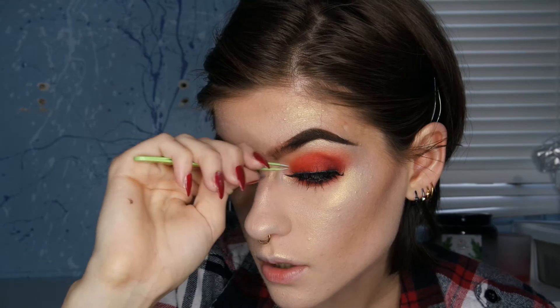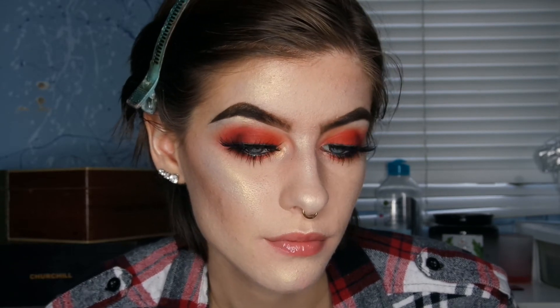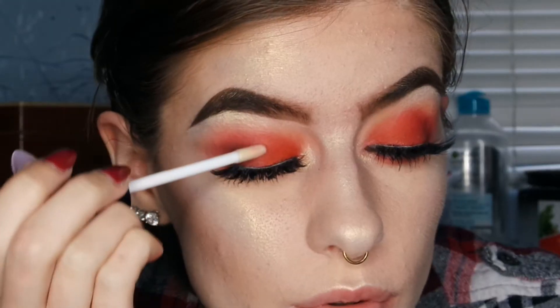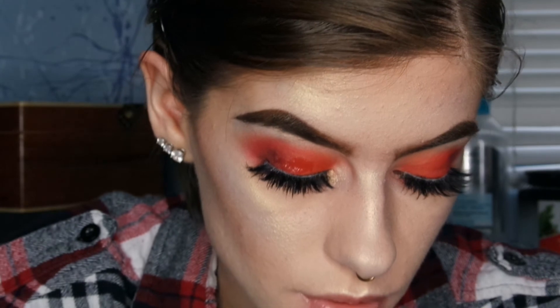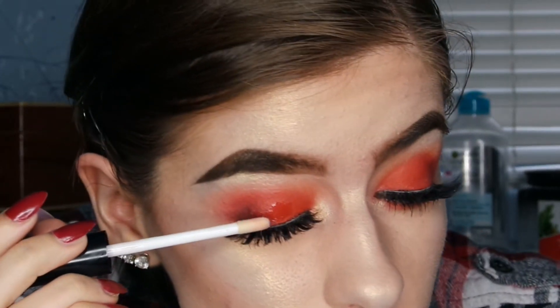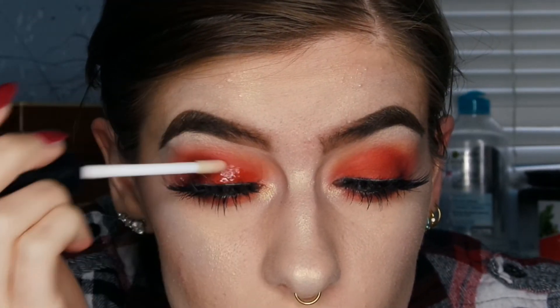These lashes are Certify Lashes in the style Cosmo. Then I'm putting a clear gloss on my lips, and then putting the clear gloss on my lid as well. This gloss is actually from the dollar store — it's from a brand called Color Mates — and it didn't crease my shadow at all, didn't move it, so it just stayed in place perfectly.